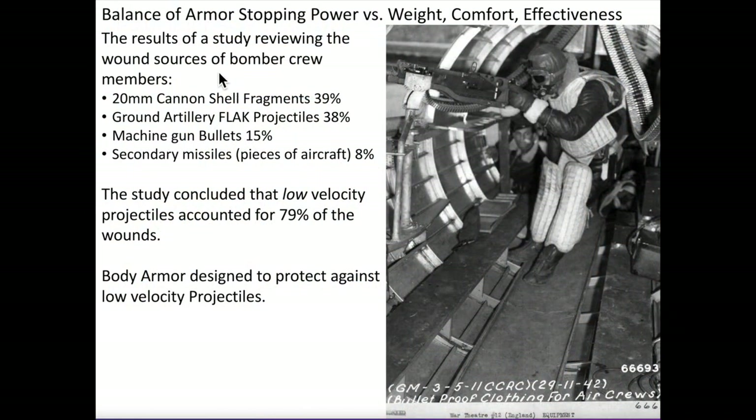A June 1943 Army Air Force study reviewed the results of 303 bomber crew member wounds. The results indicated that the source of wounds were: 20mm cannon shell fragments 39%, ground artillery flak projectiles 38%, machine gun bullets 15%, and secondary missiles like pieces of the aircraft 8%. The study concluded that low velocity projectiles accounted for 79% of the wounds.